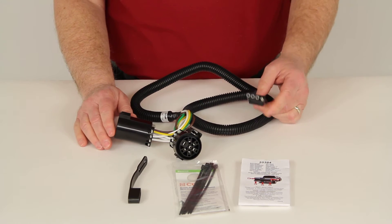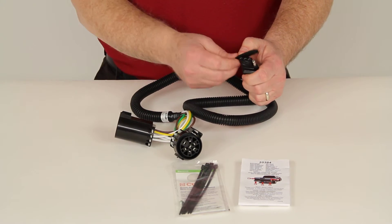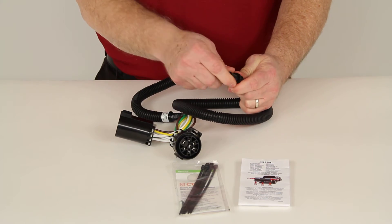As you can see, you just plug it in. It does come with a dust cap to use on the 4-Way. You can attach it like that and put it on to help protect the 4-Way from corrosion or damage.